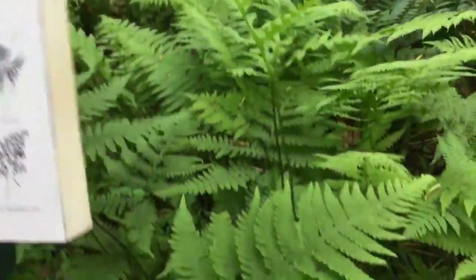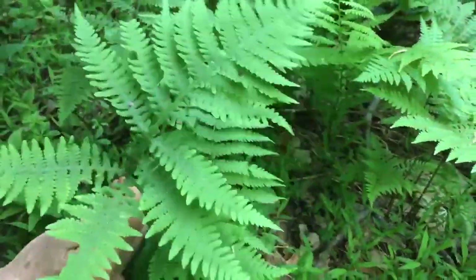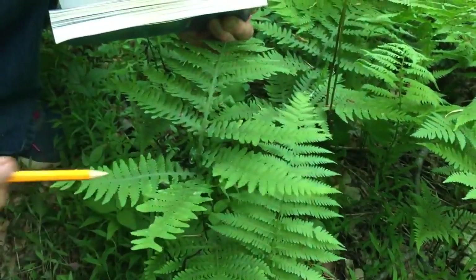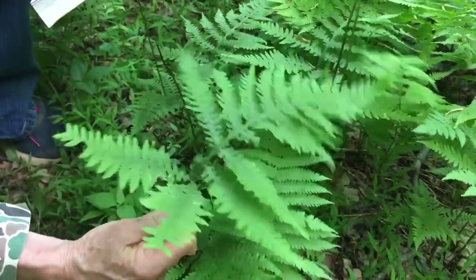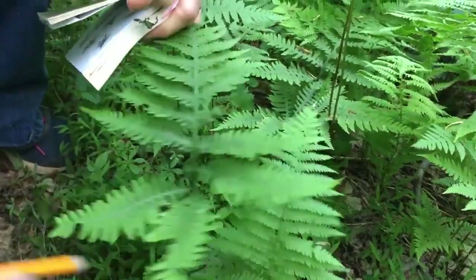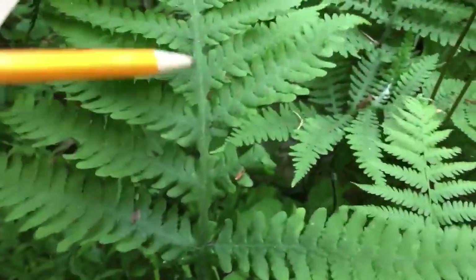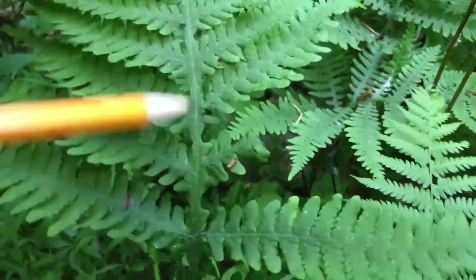Right here at my knees is the long beach fern laying out nice and flat. See how the two final leaflets emerge and stick out straight — that tells me I've got the long beach fern. Also, all the leaflets that meet are winged up and down the main rachis — the pinnae — so that's a super big indicator that I've got one of these beach ferns.